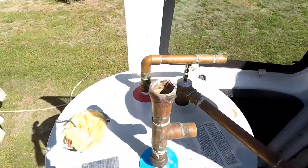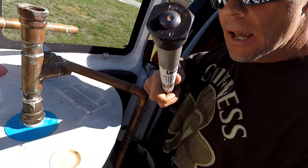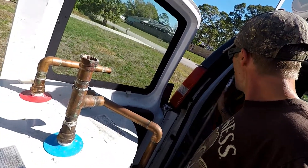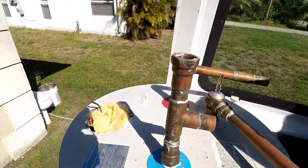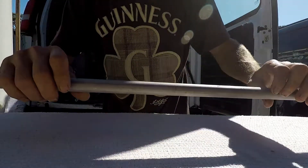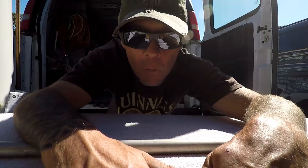In days gone by, you used to be able to look at the top of a water heater and see a little hex head sitting on top, and people back in the day — and still some smart ones today — have managed to find a way to replace that anode rod over the years to prolong the life of the water heater.